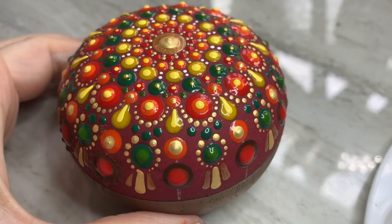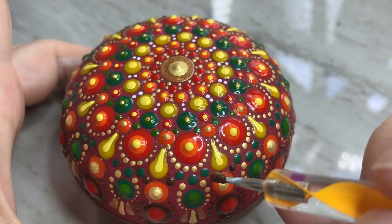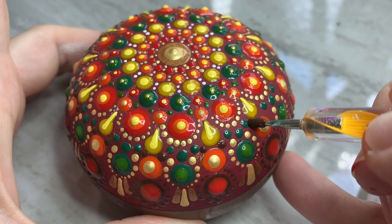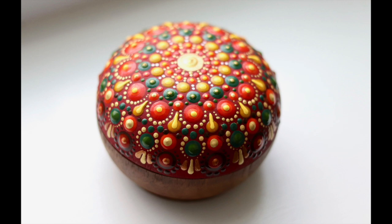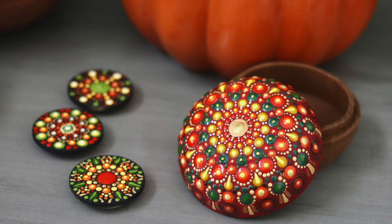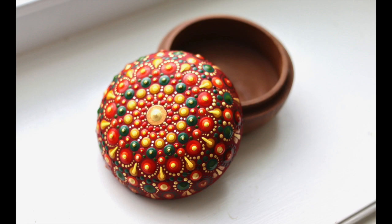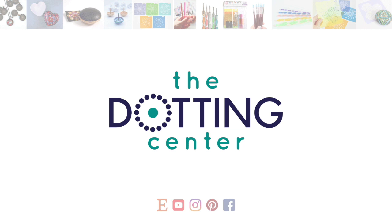So here we are at the end of this project. All that's left is to let it dry and wash off the chalk lines with water. I learned a lot from this project, and in the end, even though I didn't like the paint colors I used, the end result was exactly what I was going for. It's going to make my cornucopia look sweet this year. I hope you all liked this video — if you did, please hit the like button and subscribe to my channel. If you need any dotting supplies, come and visit me at the Dotting Center on Etsy, where you can find all the tools and projects you will need to dot your way through the holidays. Thanks again for watching, guys. Until next time, bye-bye!